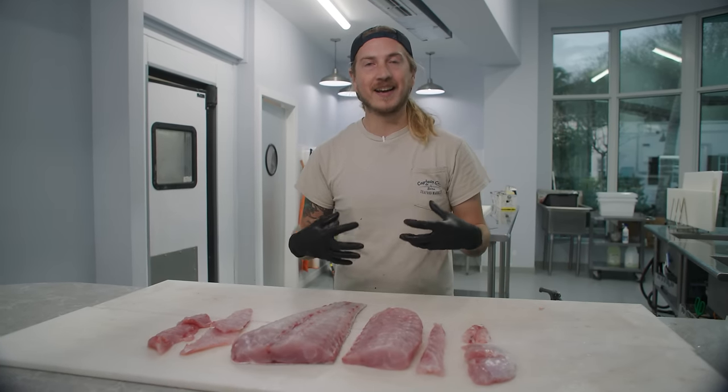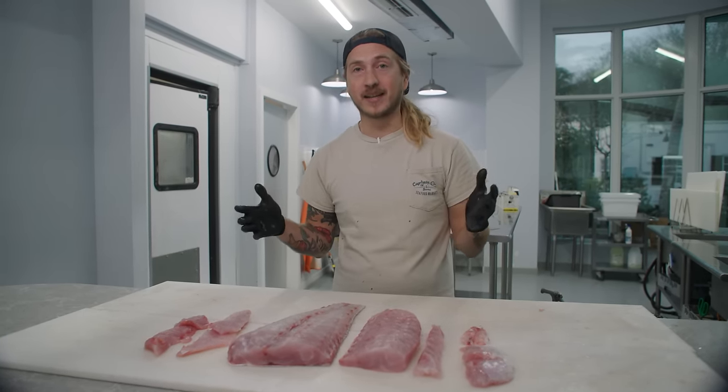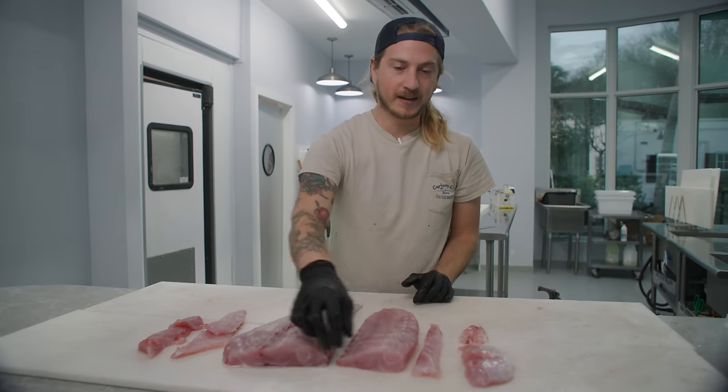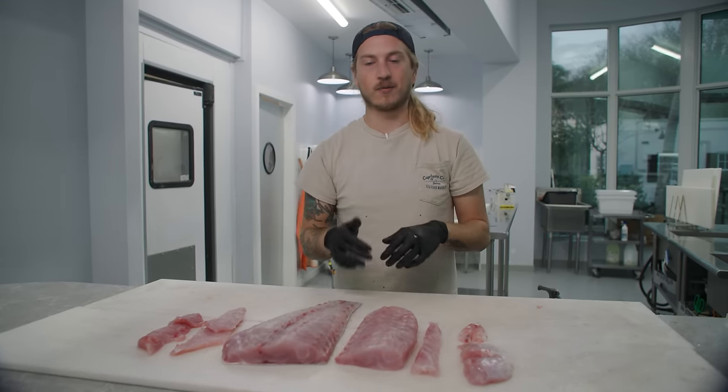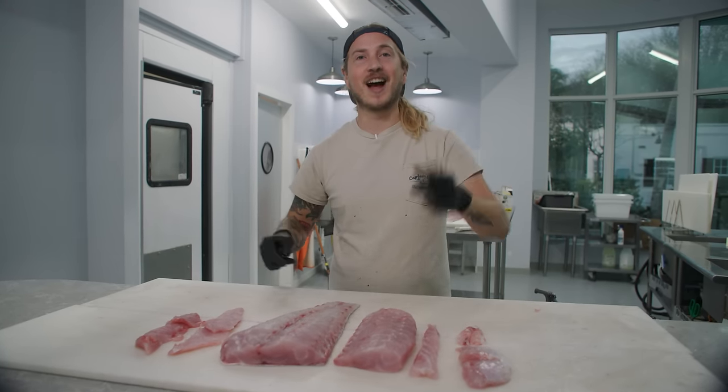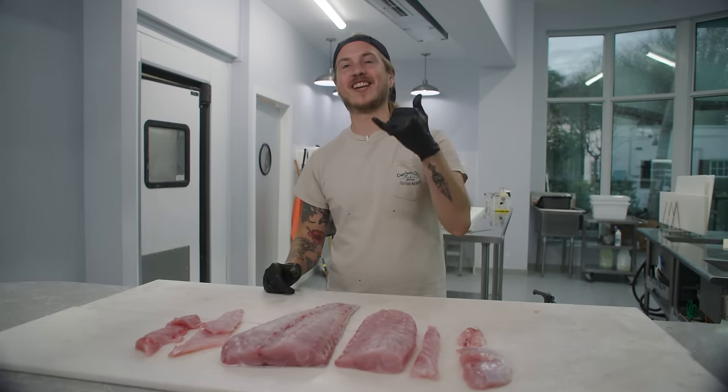I'd love to hear your answers. For me, I'm going to have to go basic and go for the upper high loin. This thing, cut into sections, pan roasted — phenomenal. But don't sleep on those odd cuts either. You guys, thank you so much for watching. Hope you all have a killer day.